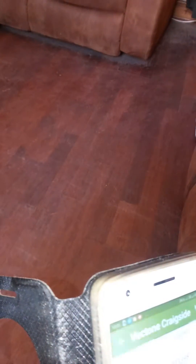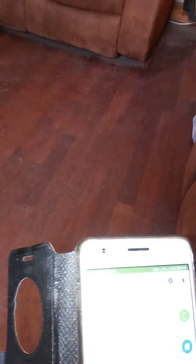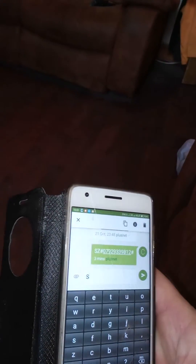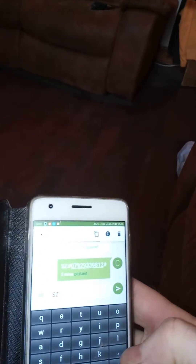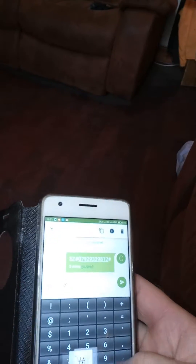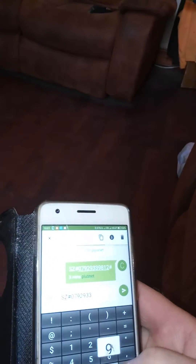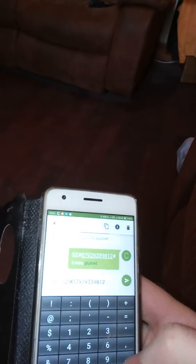Now the device is on, I'm going to text it again with my usual phone. I'll resend that text again, which is the activation text: SZ — according to the instructions provided by the company — hash, my phone number: 07929339812, hash. Send. So there it is, that's the text just sent.